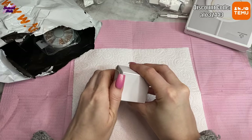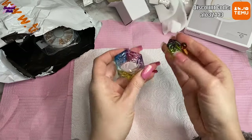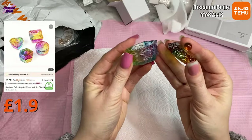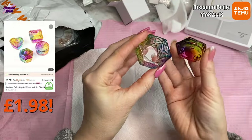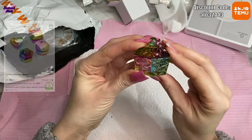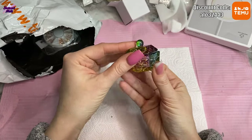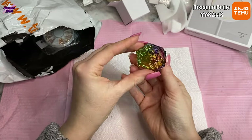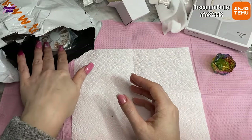Next is this cute little box — I'm excited for this. It's a cute little dappen dish and it's gorgeous. I saw it on the website and just had to have it. It's got a little lid, it's rainbow colored, and it's a hexagon shape. I just love it.